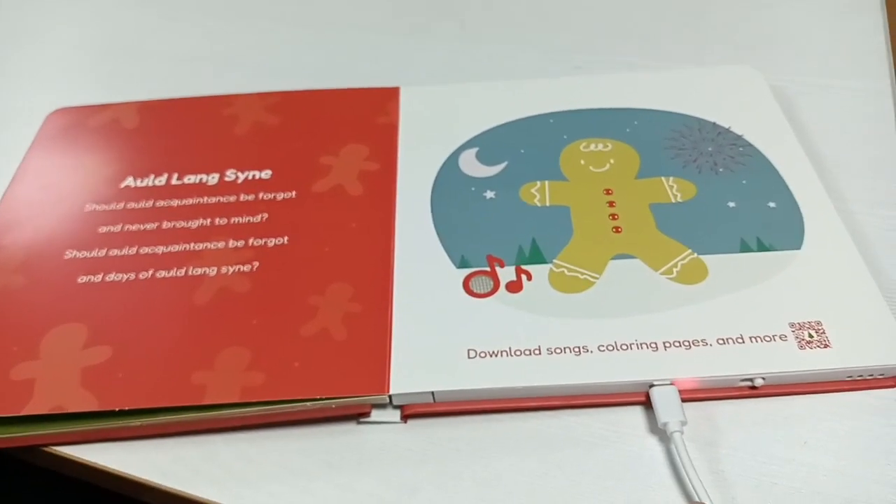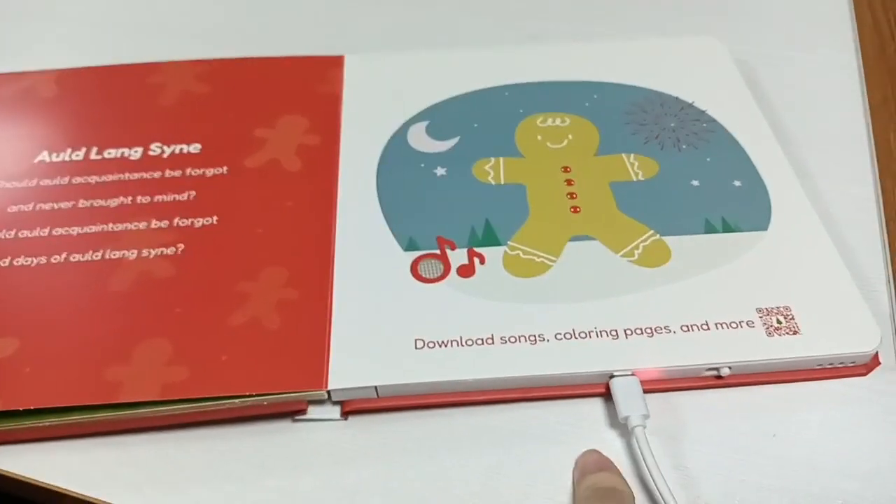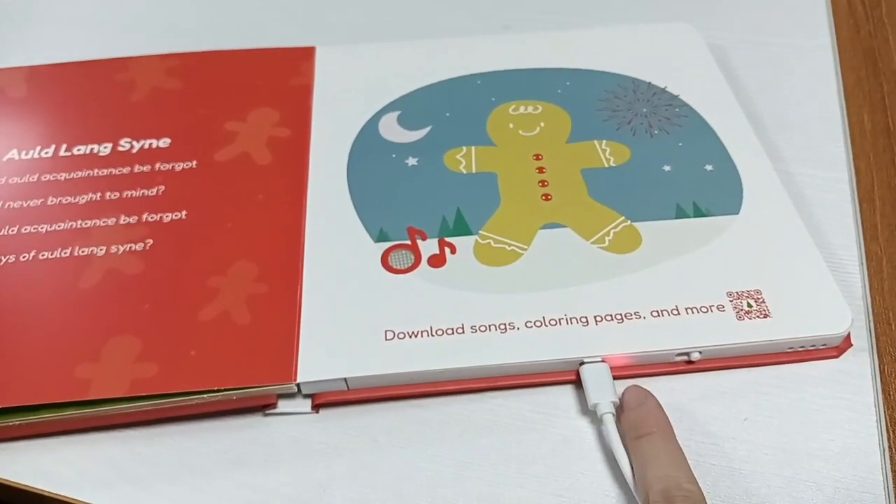When the battery is fully recharged, the red light will turn green.